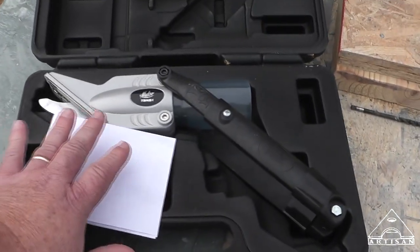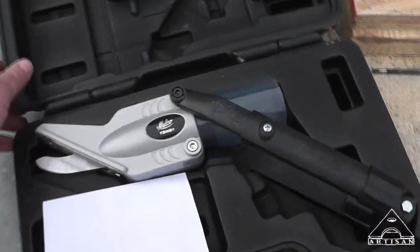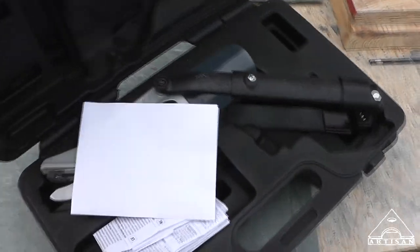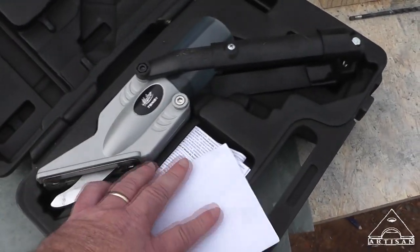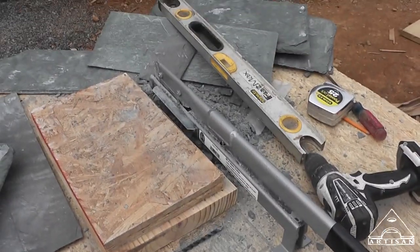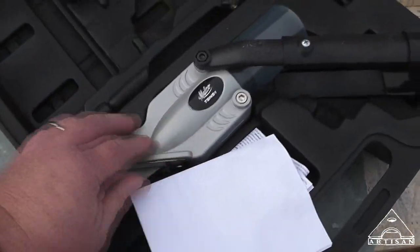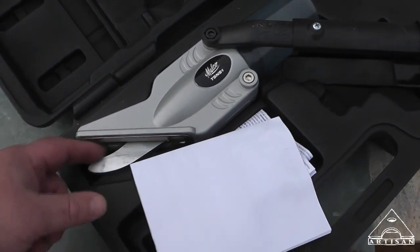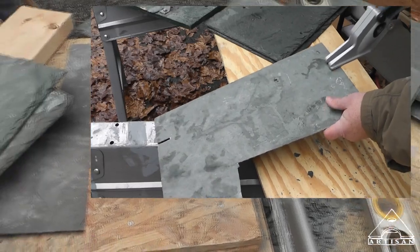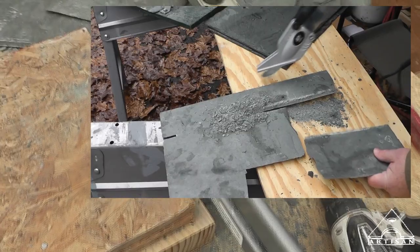I noticed he had a little bit of a rant video the other day, talking about where people had gotten on to him about talking about old-style tools. Well, this is a very good example of where new style doesn't work as good as old style. This type of shear works really good on fiber cement siding where it won't crack it, but we keep having it break the slate.